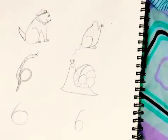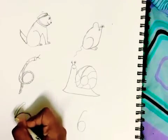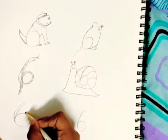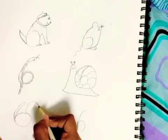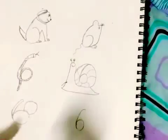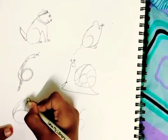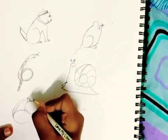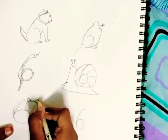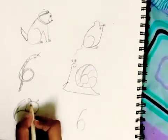Now I'm going to draw a cat with the number six. Over here I'm going to make a circle for the cat's head. Now I'm going to make the ears for the cat, and now the other ear.